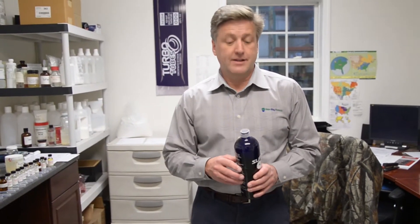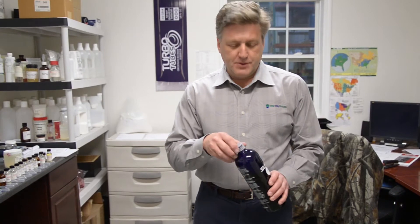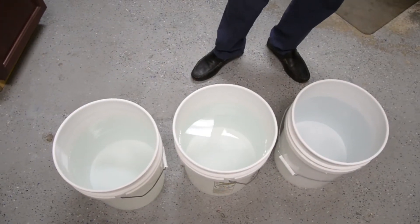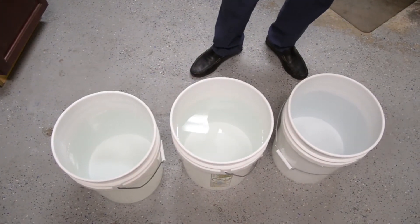Drivers will use a number of different ways to deliver the deodorizer to the holding tank. One of the ways is putting it directly into a five-gallon pail, loading it in water, and dumping it into the holding tank itself. Let me demonstrate using a bucket that's already been loaded with five gallons of water, so you can see how it disperses.